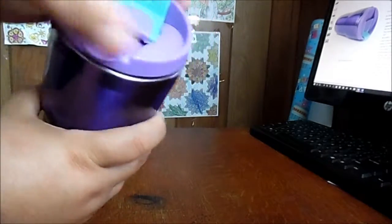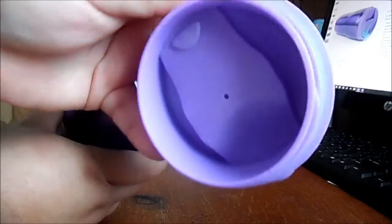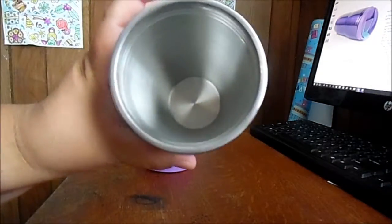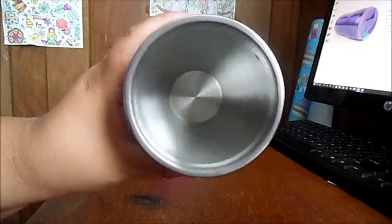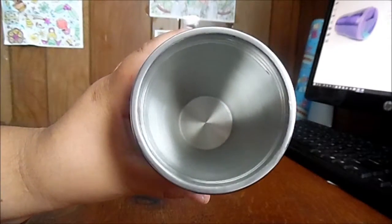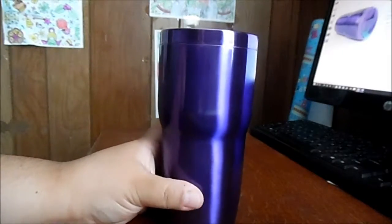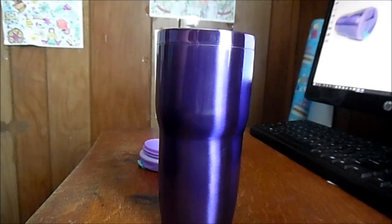To open it up, just unscrew it. It's got the seal making it leak-proof. On the inside it's not purple — it is your regular stainless steel on the inside. But I love the size of it and I love the shade of purple that it is.